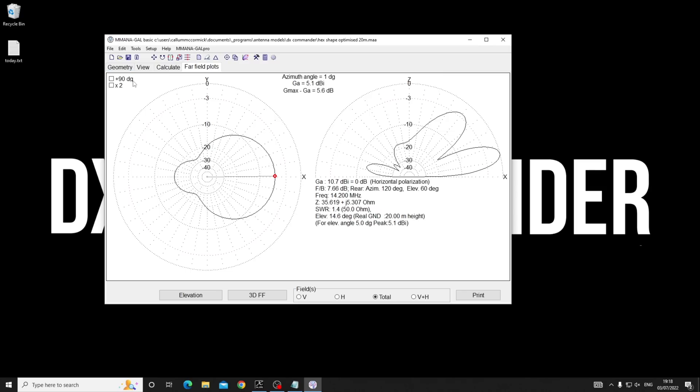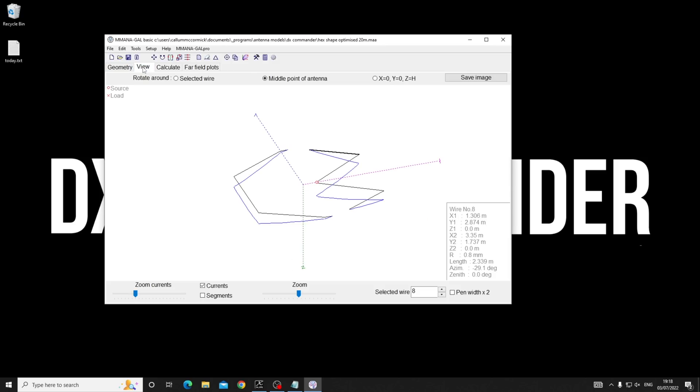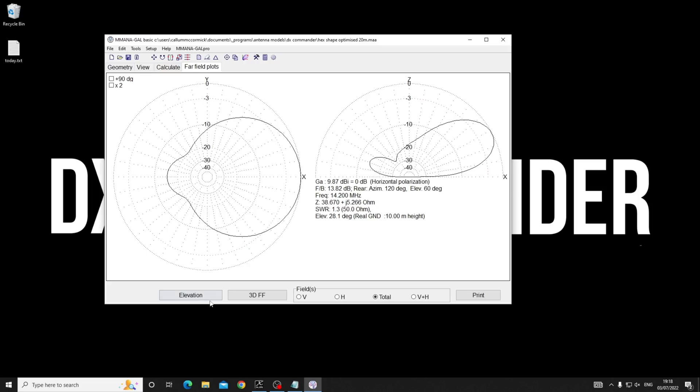A hex beam won't just come with one element - you get at least three, if not six, covering all the bands. It looks, acts, and feels like a two element Yagi - there's maybe half a dB in it. Compared to something like an OptiBeam or a SteppIR two-element, there's not a lot in it actually. I'll prove it - let's go back to 10 meters height.